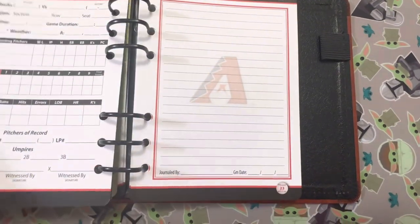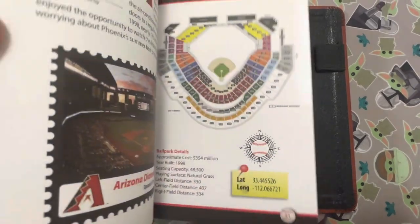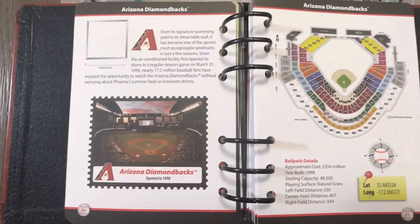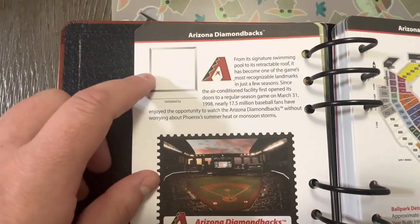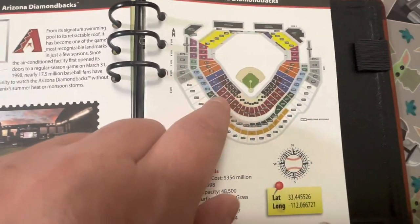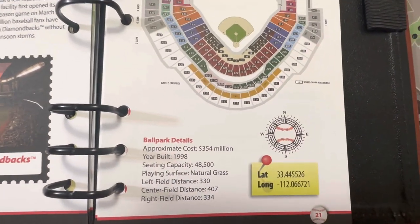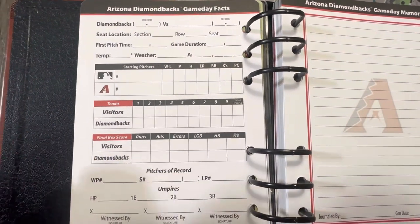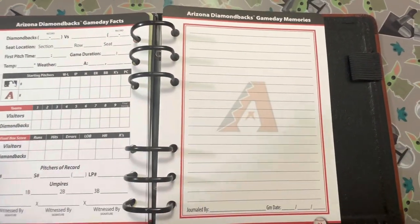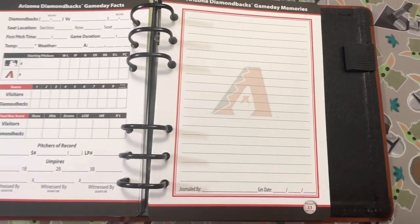Inside, it covers all the ballparks in alphabetical order. The first one is the Arizona Diamondbacks - it shows a picture of the park, this is where you get your stamp, it talks about the park and your seating arrangements, just some details. On the next page you can put down stats and any additional notes, like if something special happened - say so-and-so hit his 100th home run - you can put that down.